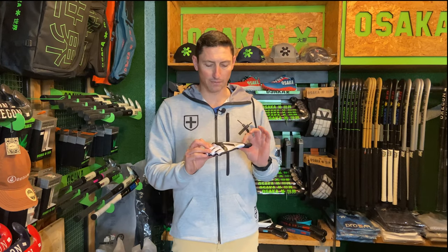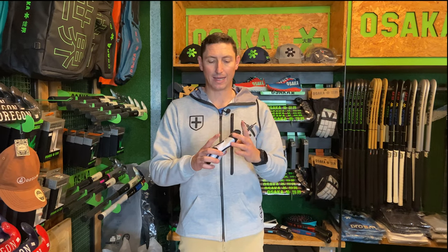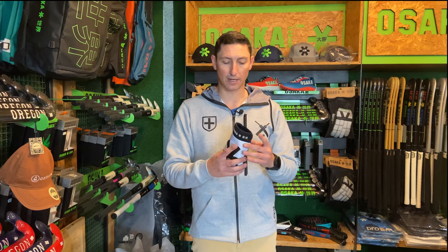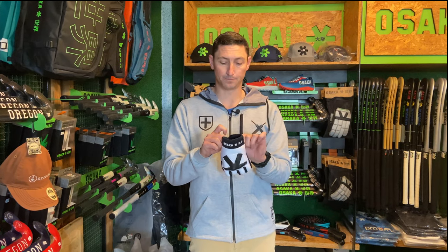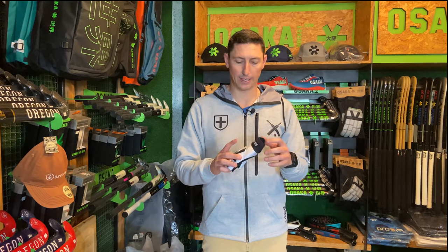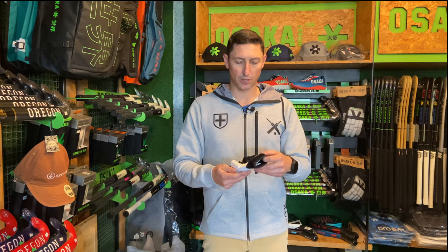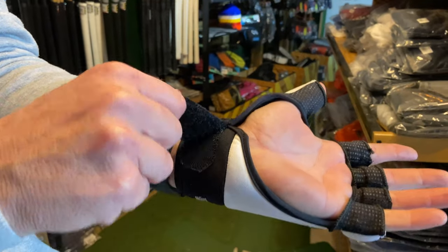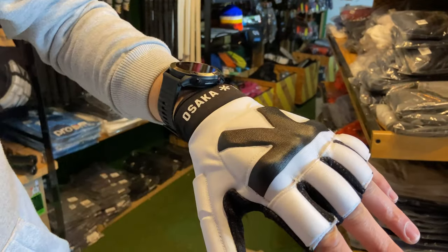If we look at the glove itself in more detail, the key thing to note here is how clean and how slim it is. I think a lot of the international players are really looking for products that fit comfortably and that are not heavy and not bulky. That's really why these Armadillos are so sought after — they're really nice and streamlined and very comfortable to wear. I'm going to put this one on. If I just feel on the top here, we've got two different density foams which will enhance your protection and make sure that it's really comfortable.